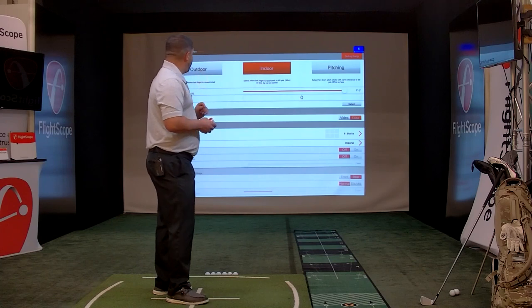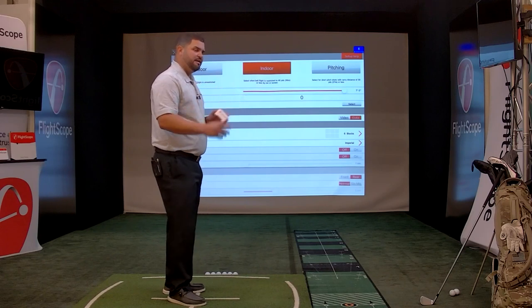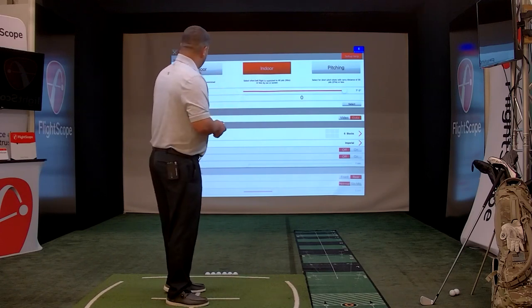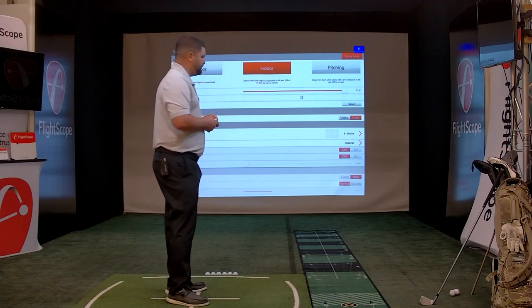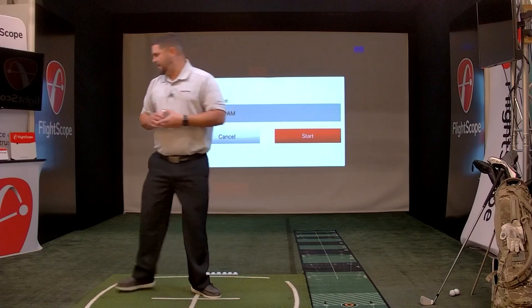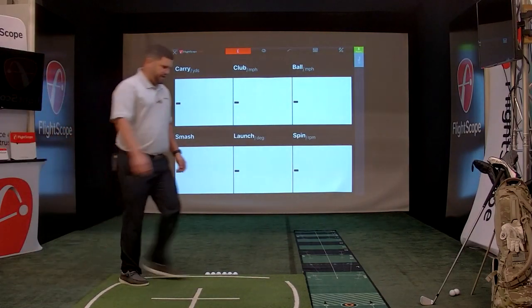Currently I have my capture mode set to data only. I'm going to walk through the data first, and then after that we'll do video and data and I'll show you how that works. We'll exit out of the settings screen and go ahead and start a session. I'm going to grab a seven iron and hit a couple shots.